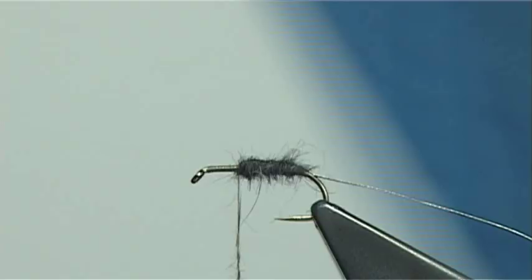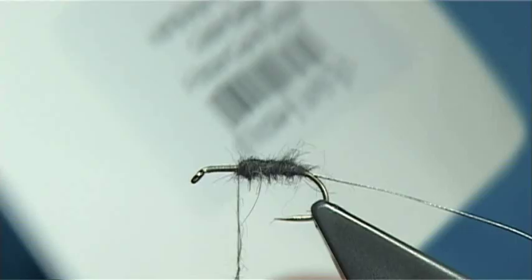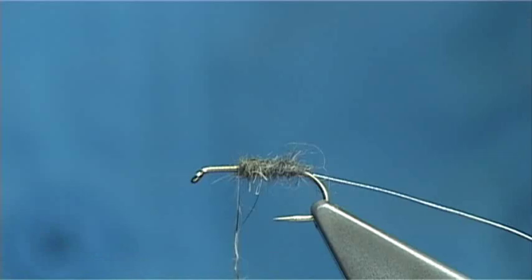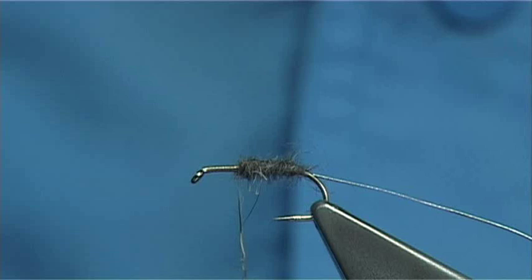For the hackle I am using a golden badger — I will show you the cape. This cape is a bronze grade saddle. These saddles are very good; you get a lot of flies out of them. Just look through the packet for the size of hackles you like, because one half could be slightly different from the other — that is why I prefer to look through the capes myself.